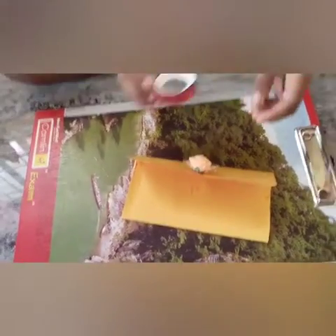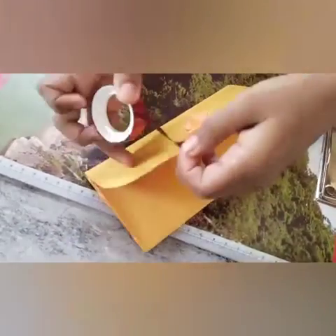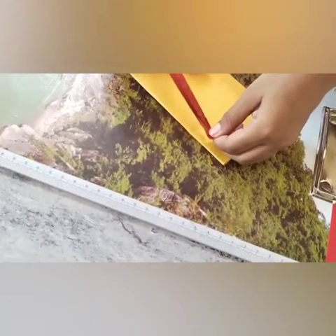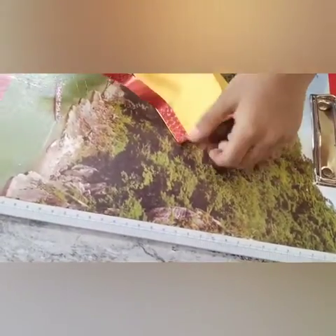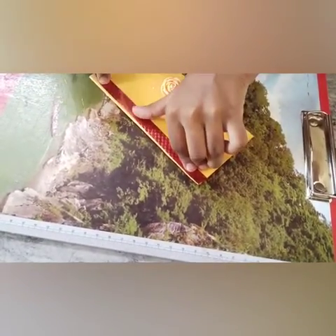Take the gum tape for extra decoration. I will put it here. Take the glaze over and shape it. Put it straight in. This is a little bit more.